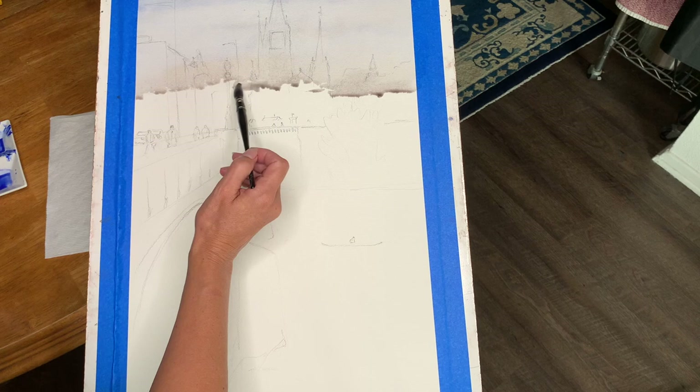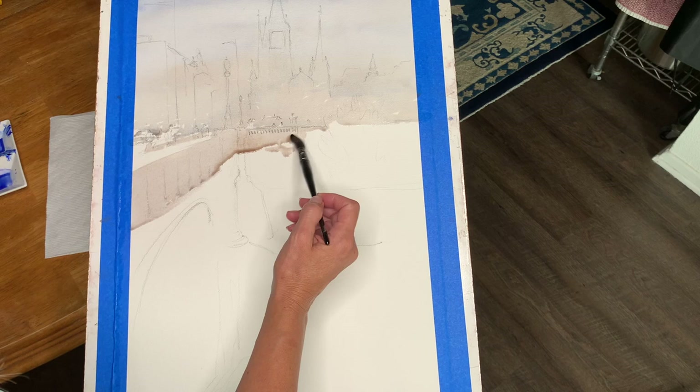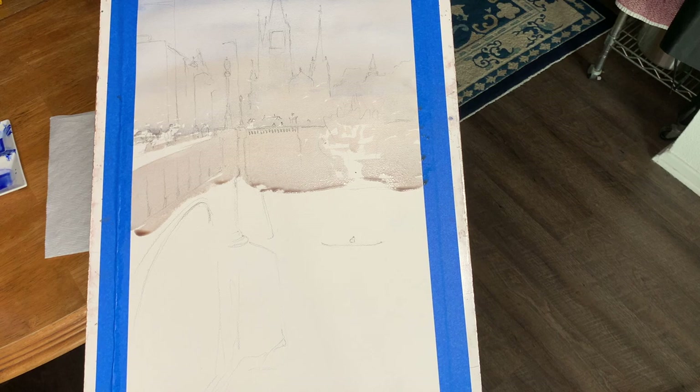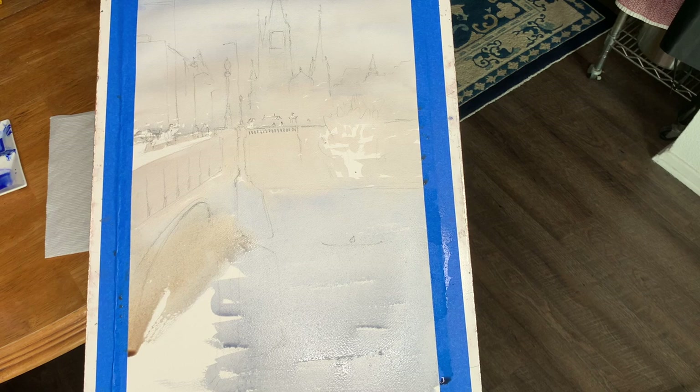This is a half sheet and I'm on about a 30-degree angle to help pull down this wash. Lots of water, and I'll skip a couple of little holes and keep my bridge open where the pavement is. I'm going to pull down all of this area, and once I get to the water I'm going to start switching back to a bluer mixture with some warm on the side where the bridge is for the underpainting.